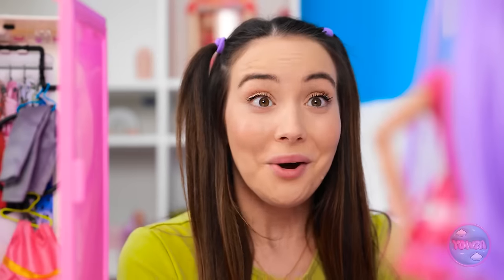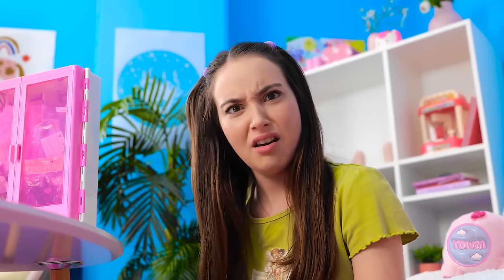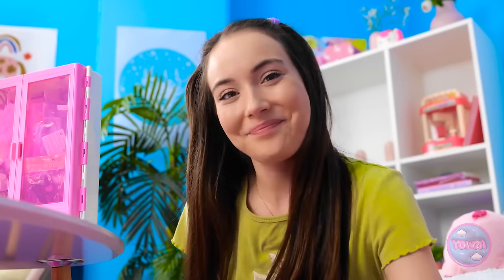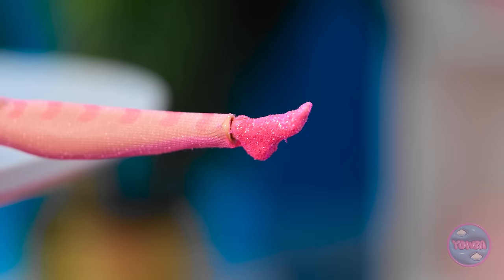There's one thing missing - you need a pair of shoes. The bare foot look isn't cutting it. My shoes are too big. Ducky? Not in public. I hope you flushed. On second thought, I can use this. Don't judge me. This slime is just what we need. I'll stretch it out. Give me your foot. Now I'll mold the slime around your foot. You can't beat custom heels.